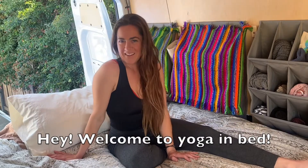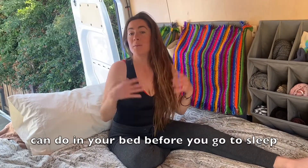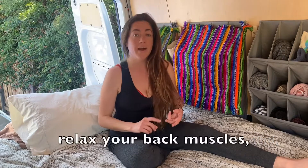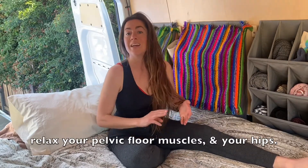Welcome to Yoga in Bed. This is a quick yoga sequence that you can do in your bed before you go to sleep. It's going to help you relax your mind, relax your back muscles, relax your pelvic floor muscles, and your hips.